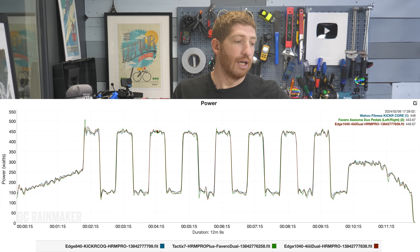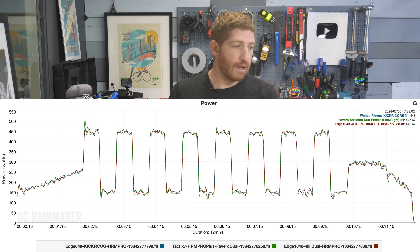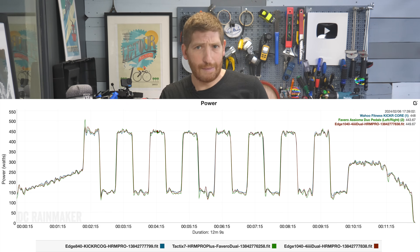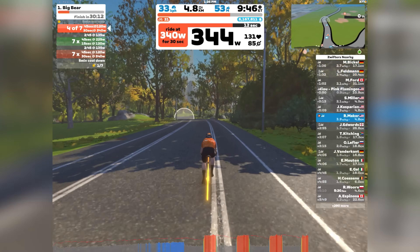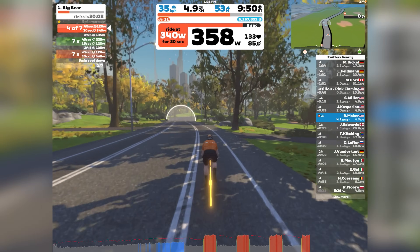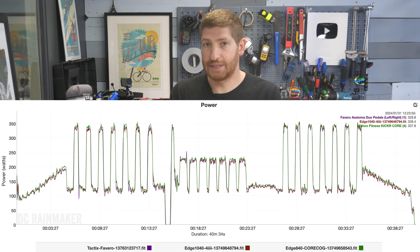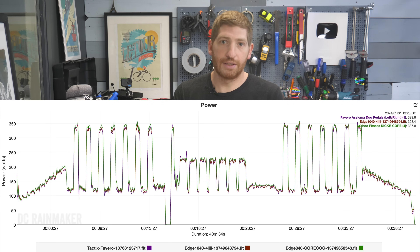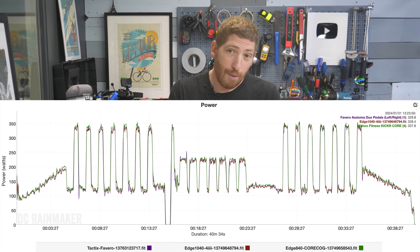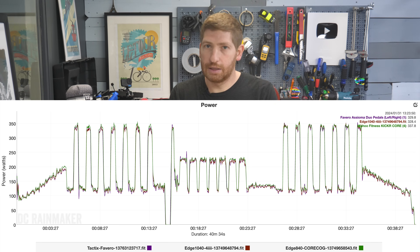Looking at power accuracy against a 4iiii Precision dual-sided system and a Favero dual-sided system, they're all very, very close — nothing to complain about. On another structured workout, the Kicker Core reads a bit high for the first 15 minutes before auto-calibration kicks in. Auto-calibration triggers when you stop pedaling for five seconds — at the 15-minute mark I let it coast down and it snapped right into place. From that moment forward it was accurate. That first 15-minute offset of about 10 watts isn't ideal, but it's not horrendous.